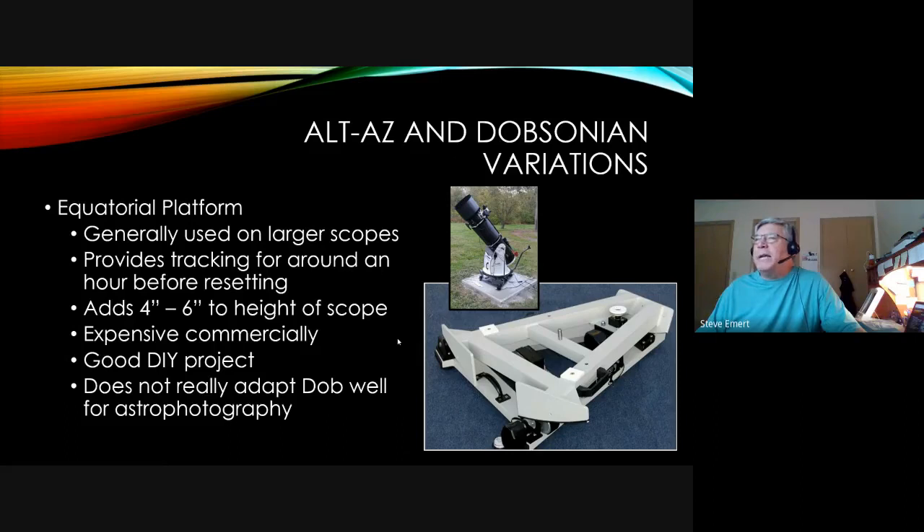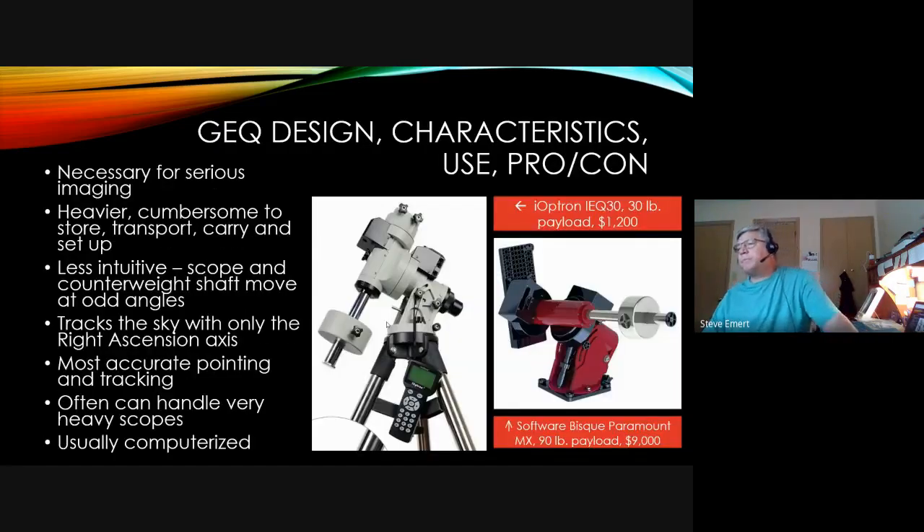The Dobsonian type of telescope has the problem that it's not equatorially mounted. As stars move across the sky you have to move up and over continuously — a motion in two axes rather than one. There is a variation called an equatorial platform that tilts the scope at a slight angle so it tracks the sky in one single axis. It adds a few inches of height, and commercially they're fairly expensive, though they can be made at home. It helps with viewing and tracking objects, but not very well for astrophotography as it can be a little shaky.